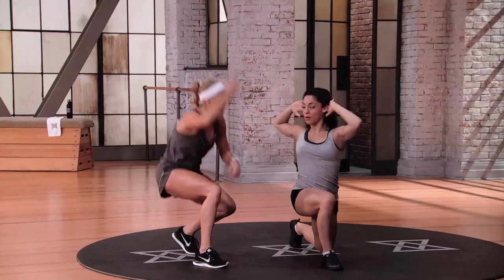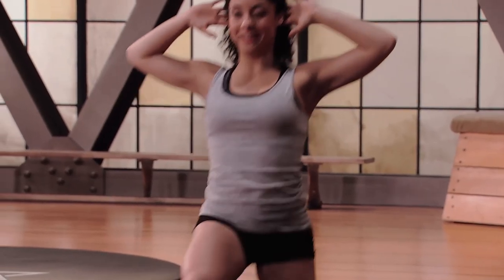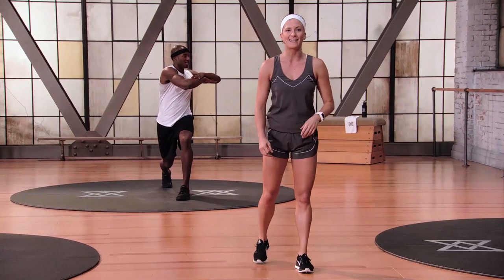Go one more down — knee directly over the ankle. That was a sweet spot right there. Three, two, one. Relax, come on up.